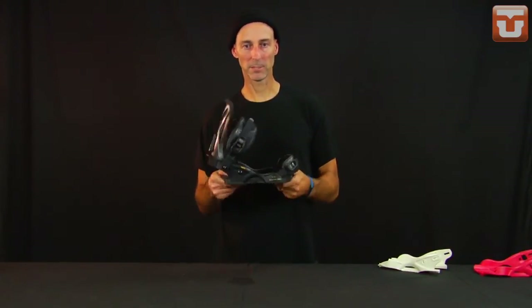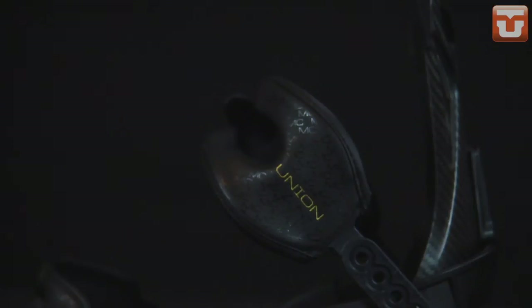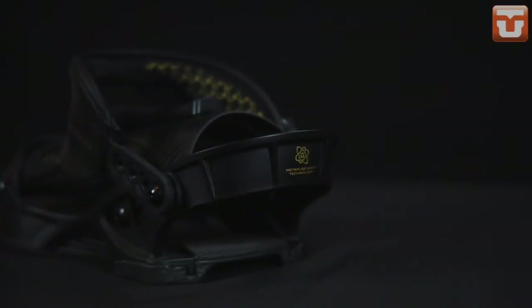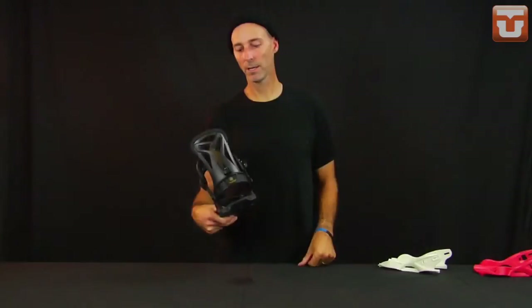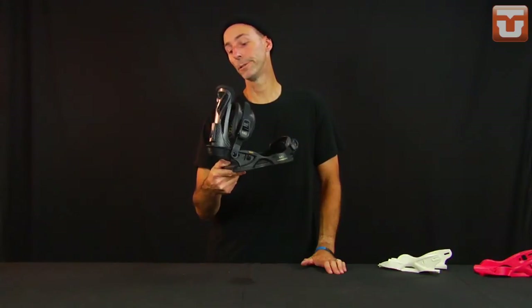There's a carbon fiber Accelerator footbed — light and transmits power from toe to heel easily. Brand new 3D connect straps minimize extra features to keep weight down, with the new toe straps included. Lastly, we have a metafused heel loop — made out of plastic and dipped in a nano coating, which gives it a molecular weave throughout. This gives us half the weight of our aluminum heel loops with the strength of steel. The MC is the most expensive binding in the line — it's not for everyone, but doctors and drug dealers sure seem to like it.